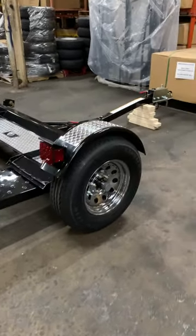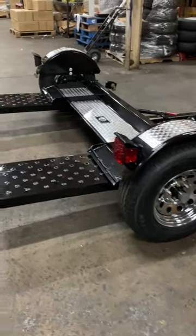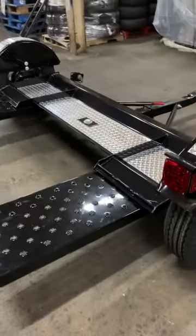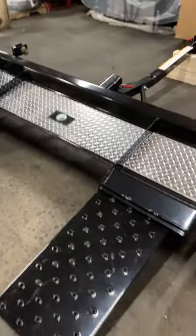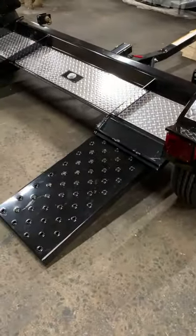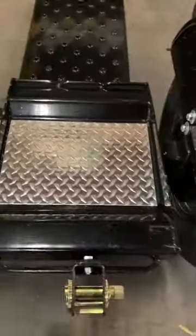This is the premier tow dolly with Demco hydraulics and hydraulic brakes from discountdollies.com. The tilt-down ramps allow you to drive the car up onto it. The tires will land here; bringing the pin and bringing the weight back down causes the ramps to fall back into place.